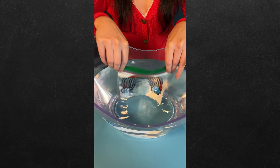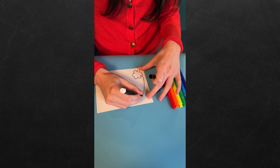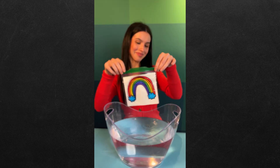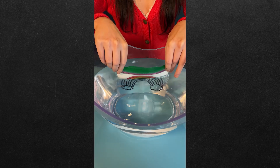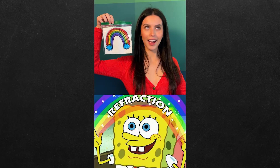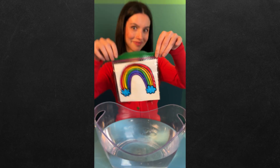How do we make this rainbow disappear? Let's find out. All you need is some markers, paper, a plastic bag, and a large container for water. Draw your rainbow and place your picture in the plastic bag. Now outline the rainbow on the bag and slowly dip it into the water. But where did the color go? It's all about refraction — light rays travel in a straight line, but they bend as they pass from one substance to another. Try this at home for yourself.